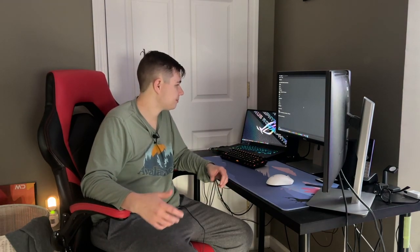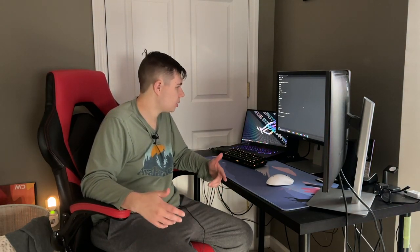It does have Windows 11 Home on it. I wasn't originally a big fan, but I use it for work and it just looks a little bit better than Windows 10. I've actually gotten used to it and it's not that bad.